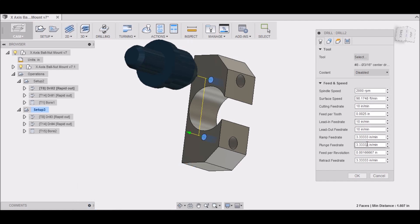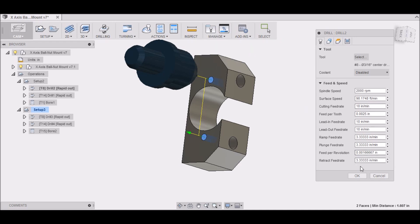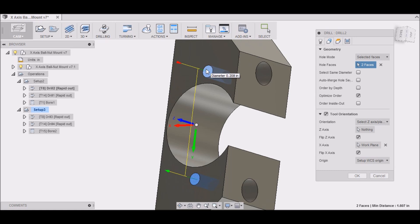The feeds and speeds are set up when you configure your tool in your library, so every time you use that tool it defaults back to those settings. Since I'm running an X2, I have it set up like this — 10 inches per minute and 2,000 RPM. Once I get the new mill running these will probably change since it'll be a more capable machine.